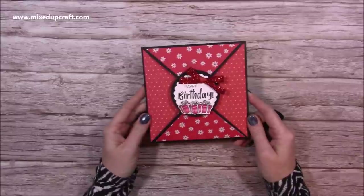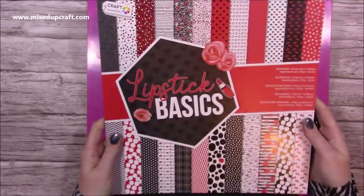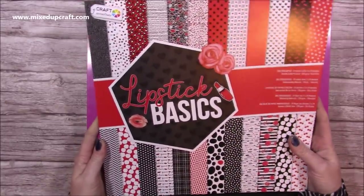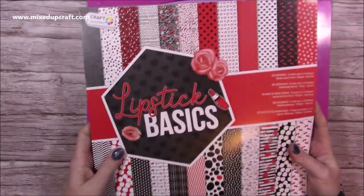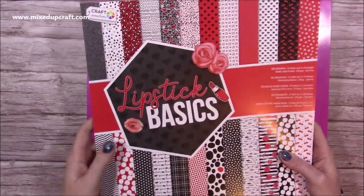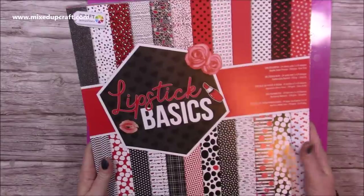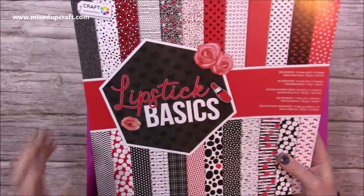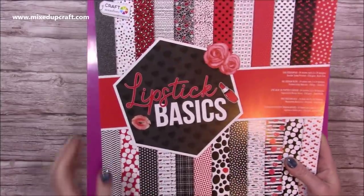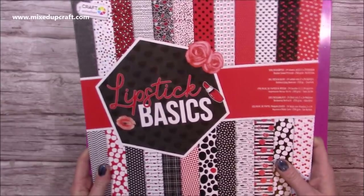This is a six by six size but you could change this to suit other card sizes that you like. Let me show you how I've made it. The paper pad I'm using is Lipstick Basics — I picked this up from the Range. I think I paid £2.99 for it. I will try and link it in the description box, but I'm sure there are some Amazon sellers that might have this as well.